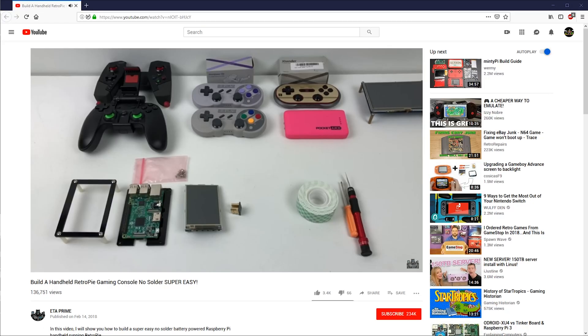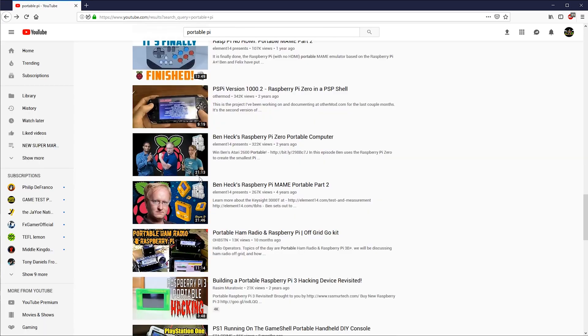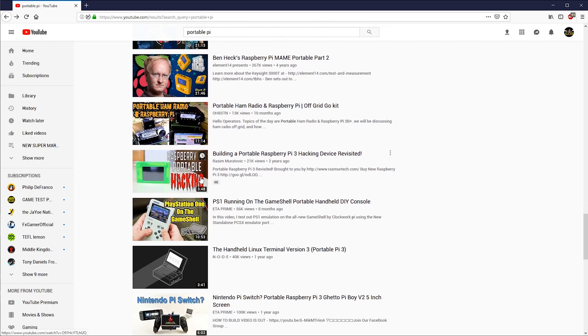So what is the RetroPie good for? SNES, NES, Mega Drive and Game Boy emulation. Wouldn't it be great if you could play all these games on the go? All the 8-bit and 16-bit classics in the palms of your hands. I've seen lots of tutorials on the internet on how to create your own portable kit, but a lot of those require some electronics trickery and access to a 3D printer.